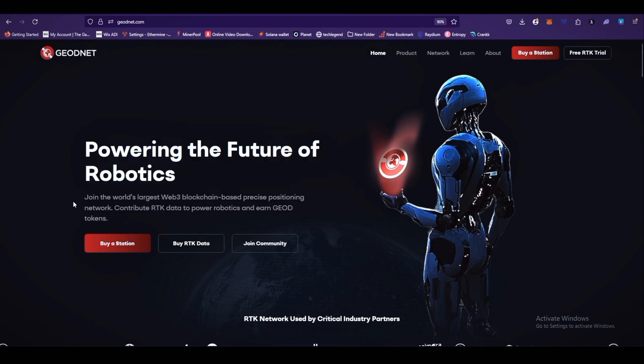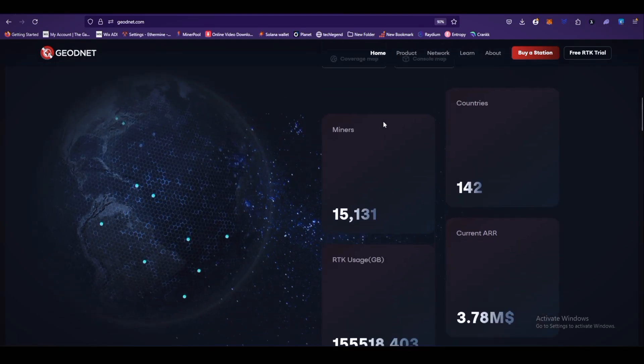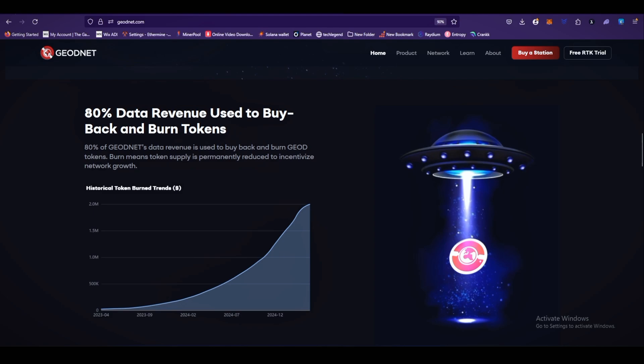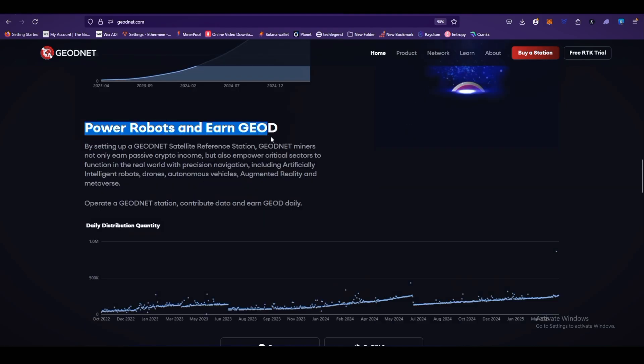On the GeoNet website you can see: 'Powering the future of robotics — join the world's largest Web3 blockchain-based precise position network, contribute RTK data to power robotics and earn GOD tokens.' The growing network stats show 15,131 miners installed in 142 countries worldwide, current ARR of $3.78 million USD, and 155,518 GB of RTK usage. Eighty percent of data revenue is used to buy back and burn GOD tokens, permanently reducing supply to incentivize network growth; the historical token burn is 2 million.